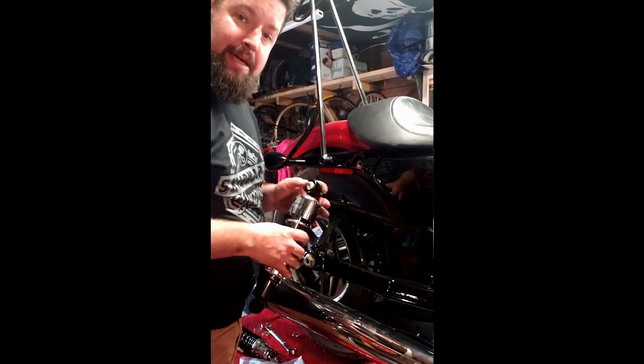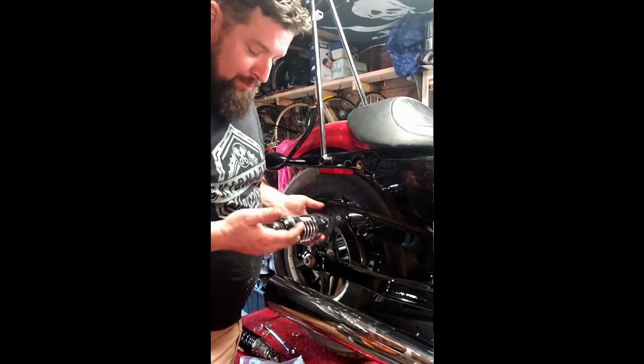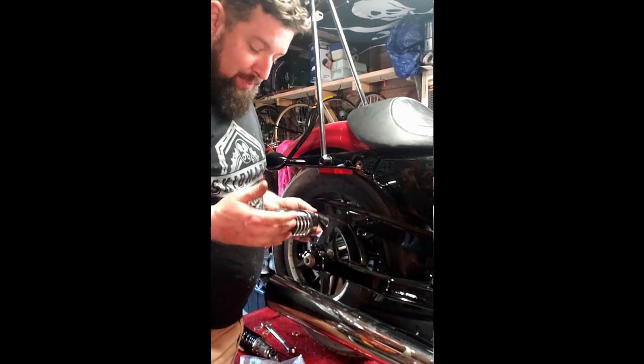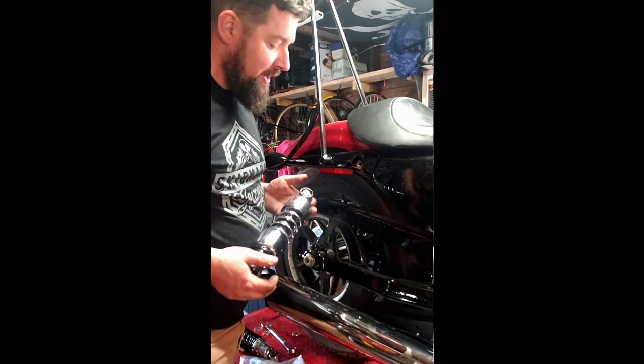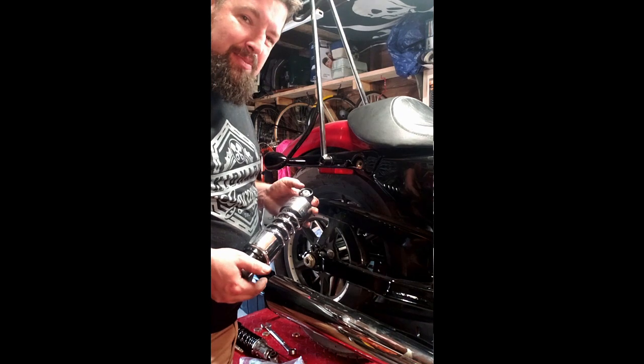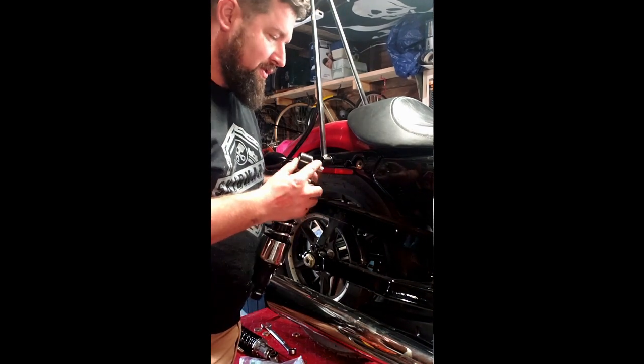Alright, here we are on the back side of the bike. Got the old shocks off. Here's our new shocks from Progressive - actually a half inch longer than the old ones. Did that on purpose. That way we get a little bit more wheel travel. It should be pretty close to about the same ride height and should just make for a little bit smoother ride. You can specify the length when you order these from Progressive.